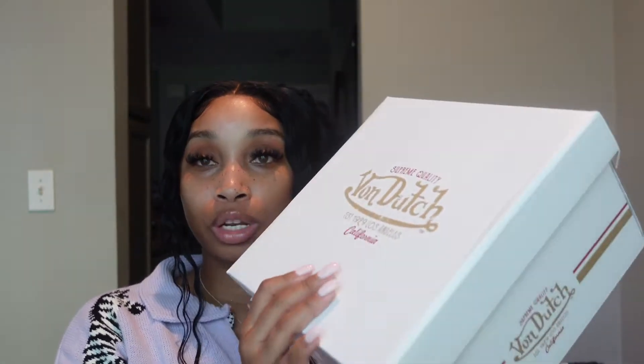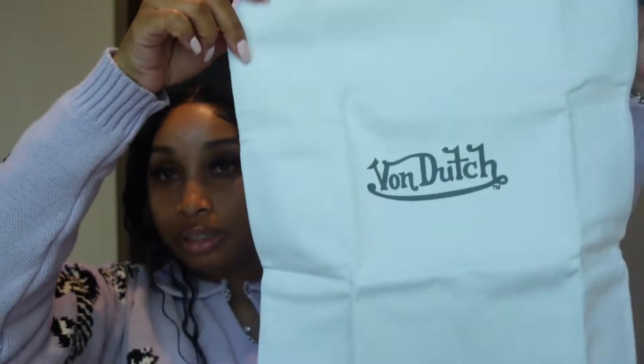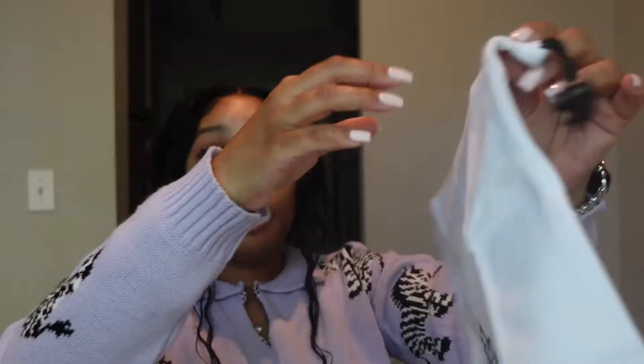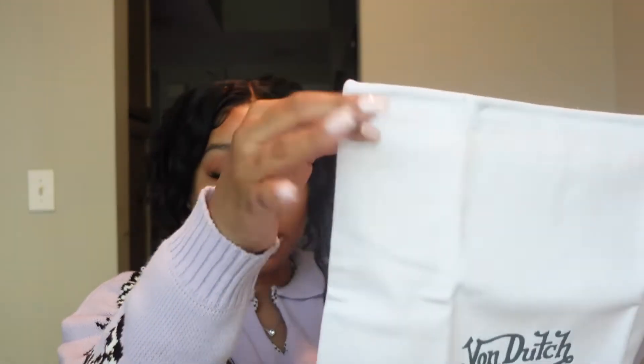When you open it up, as you can see it comes in a cute Von Dutch bag and also comes with a dust bag to store your purse in. Storing your purse in a dust bag is super important because it just helps keep your purse in top quality.